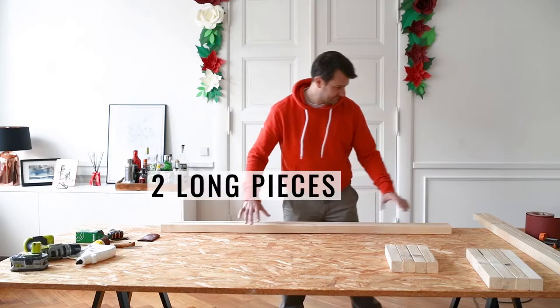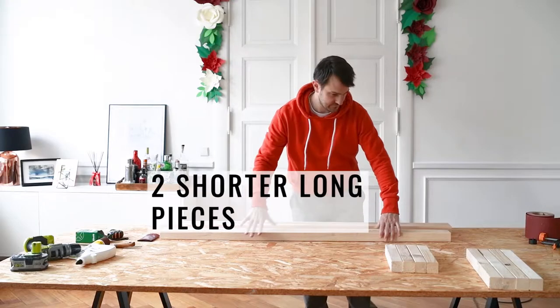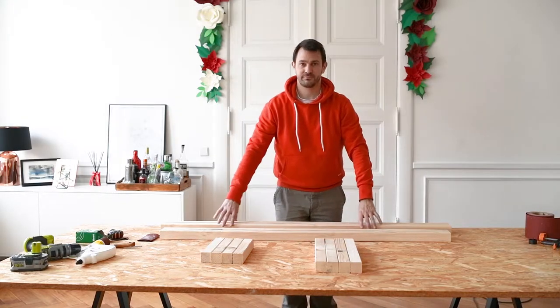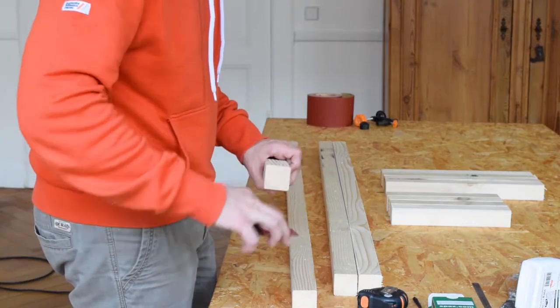To build the bench you'll need two long pieces for the sides, two slightly shorter pieces for the base, four short pieces for the short sides of the bench, and four legs. After cutting, make sure to sand any rough edges with some sandpaper.